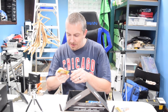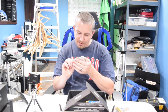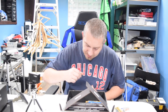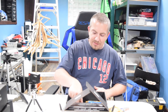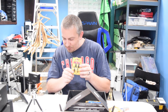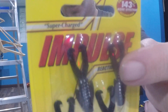We have Impulse — it just says glow white. These bottom ones are pre-rigged and the top three are replacements. This must be the Northland Tackle Impulse Rigged Bloodworm, $4.79 for the pack. All these Impulses are the same price. We also got Impulse Water Bugs, $4.79 for the pack as well — crappie minnow color. Same thing: the two bottom ones are pre-rigged and the top two are your replacements.